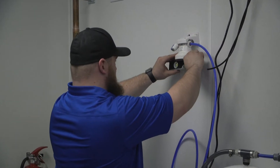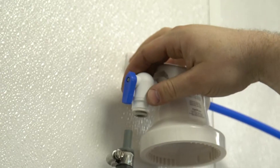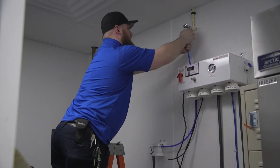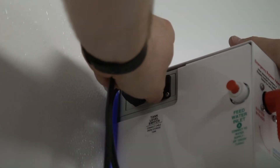Now we're installing the post-treatment system. Easy quick-connect applications and then connecting to the output water, which goes to the espresso, coffee, and ice machine as indicated.